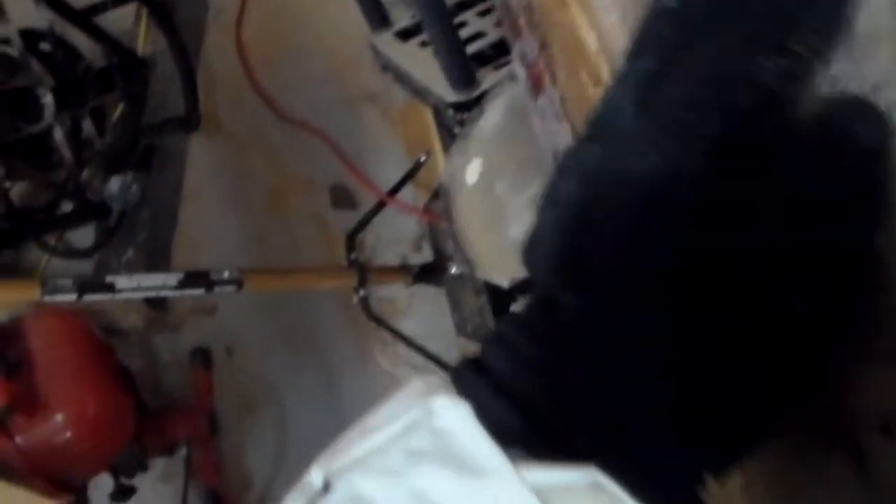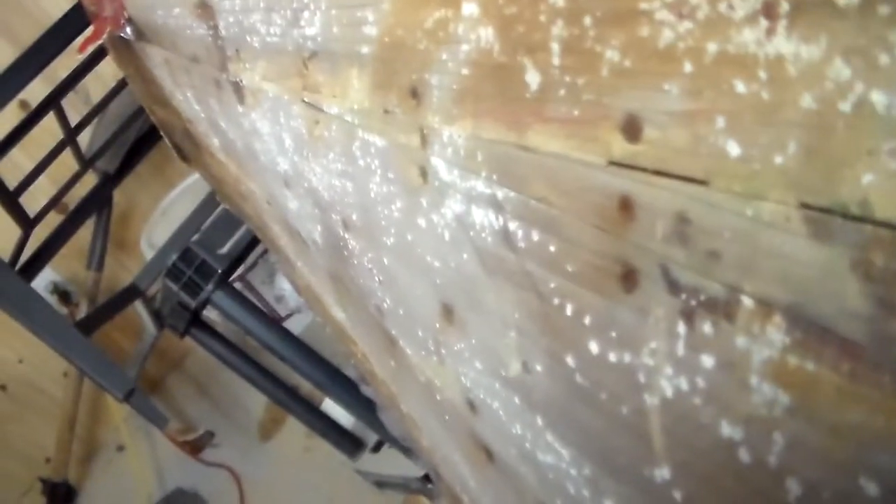One of the hardest things is going to be trying to fix the undulations — the boards go back and forth with bumps. This could be just salt and glue buildup. Some of these boards are kind of bumpy and one is kind of coming out here, but the wood is still quite sound — doesn't seem to be much rot at first glance.